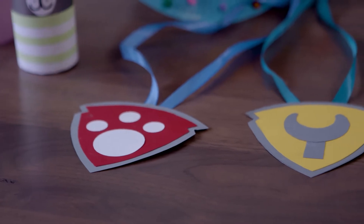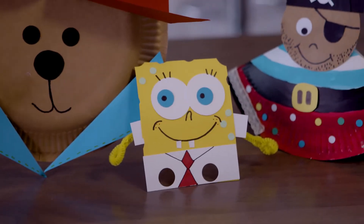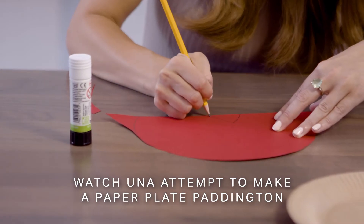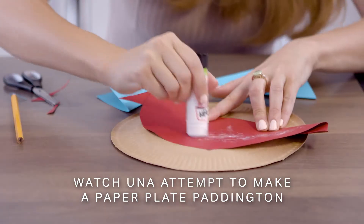I've teamed up with Now and Arty Crafty Kids on a series of easy-to-do craft tutorials inspired by some of my kids' favourite shows on the service. Let's put my creative skills to the test. Looking forward to the kids coming back and getting to do it with them before they go back to school as well.